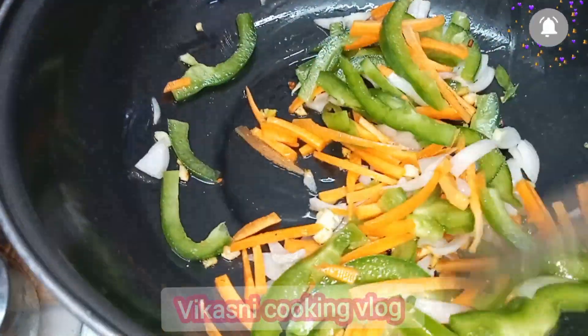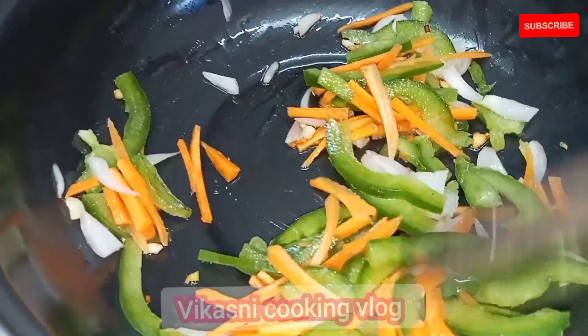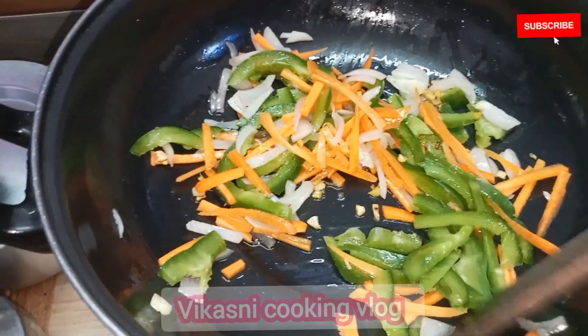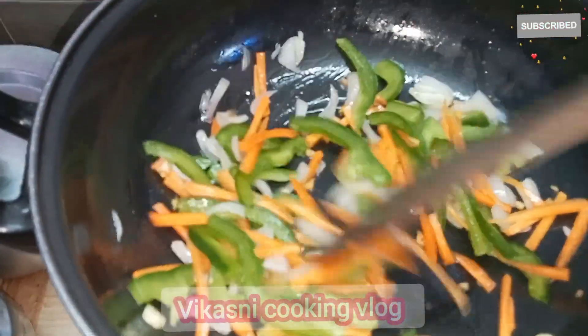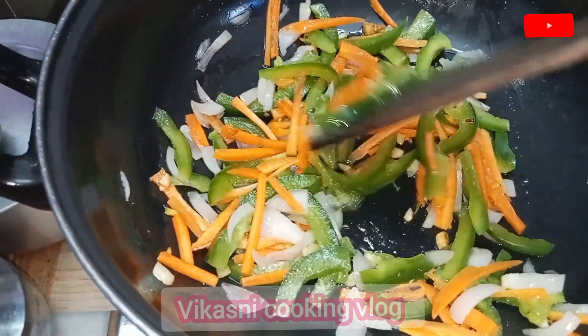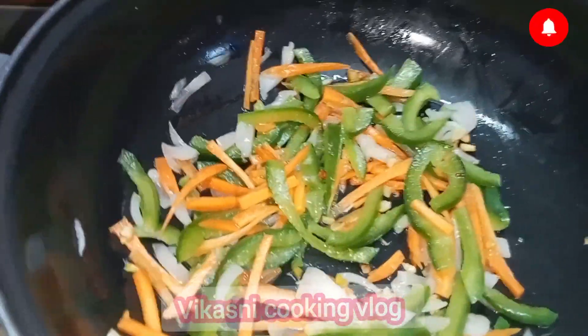We will get more. I will add some sauce — it will taste very good.